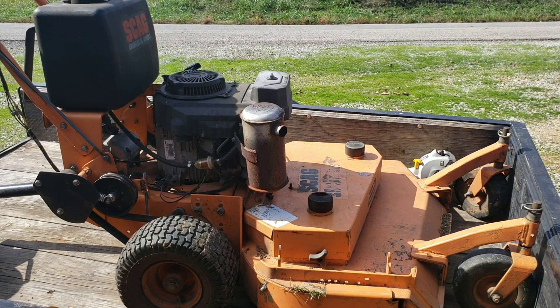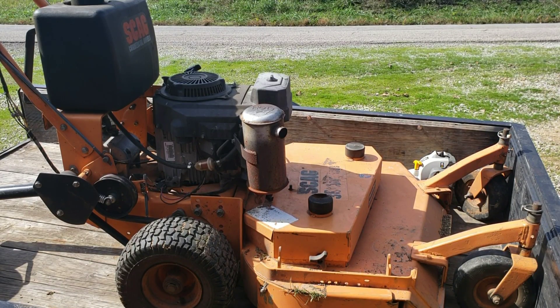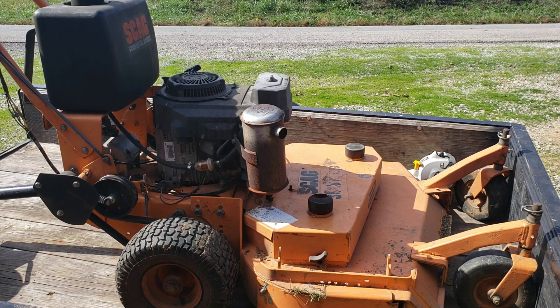Hello YouTube. So I bought this mower used probably about eight months ago and it's been a really good mower, but it's had a few problems since the day that I bought it. One of the problems — and it's a problem that seems to be gradually getting worse — is a smoking issue coming from the engine. It started out just a real small amount of smoke coming out of the exhaust, a gray smoke.